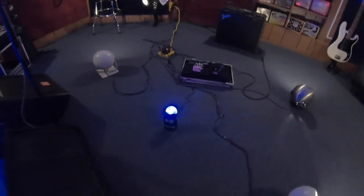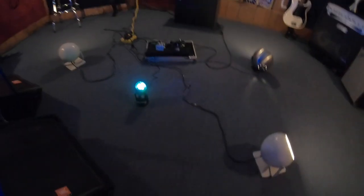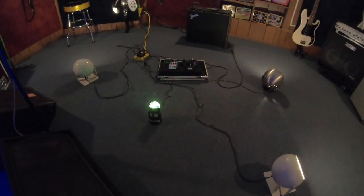So that's pretty much it — that's the studio. Thanks for dropping by folks, it's been a pleasure to show you around. I'll see you at my next live stream. Peace and love. Rock away.